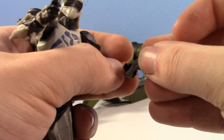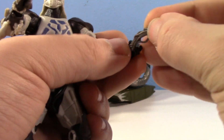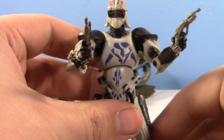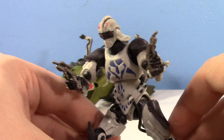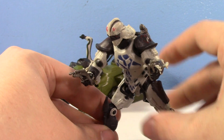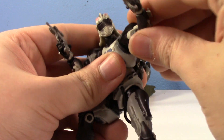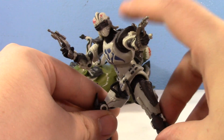You can dual wield. He does have trigger fingers, so you can actually get the trigger finger in the loop there. That is amazing. And you do have nice leg articulation because of him going on the speeder, so you can actually get him kind of lunging. You can get him some pretty cool action poses. And this thing — how old is it? I'm trying to do the math real quick — 17 years old?